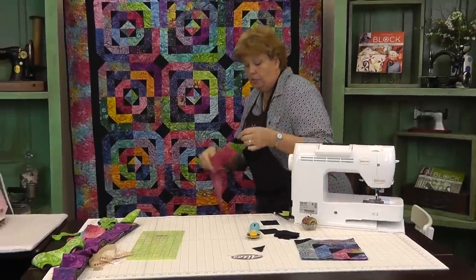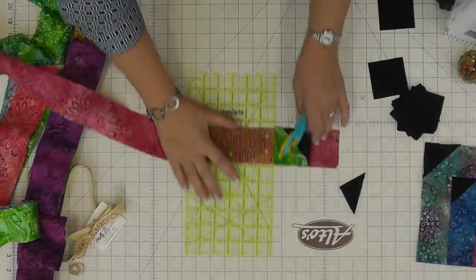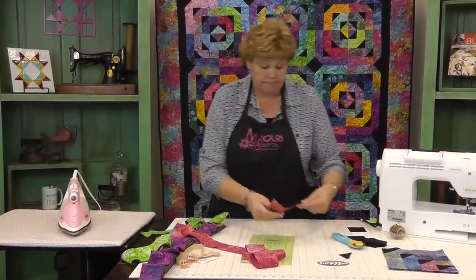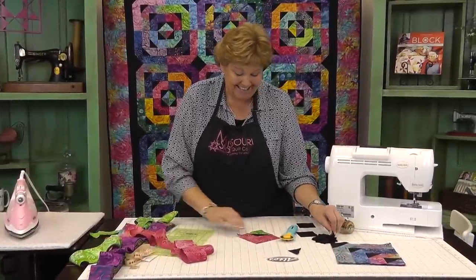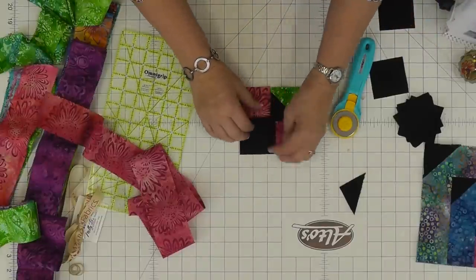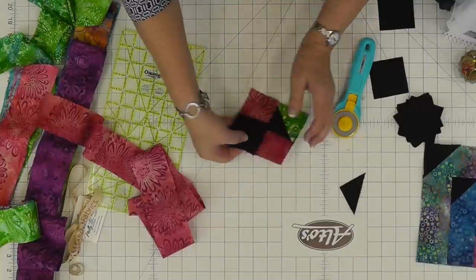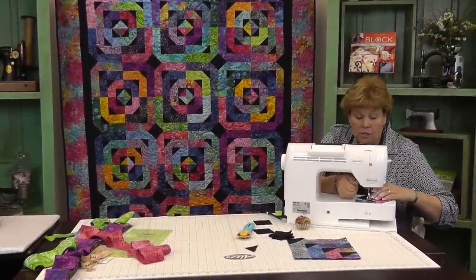And then we're going to trim that off. Each time you put two sides on, once we get it pressed out, you're going to add a geese to the corner — so basically you're snowballing the block, but they look so much like flying geese that I'm calling them geese. So now we have our little first strip on our log cabin right here and we're going to add a block to the corner. I'm going to go ahead and press this so I have a sew line. Lay it up here right in your corner and sew right on that line. And we're adding our first little geese to our strips.